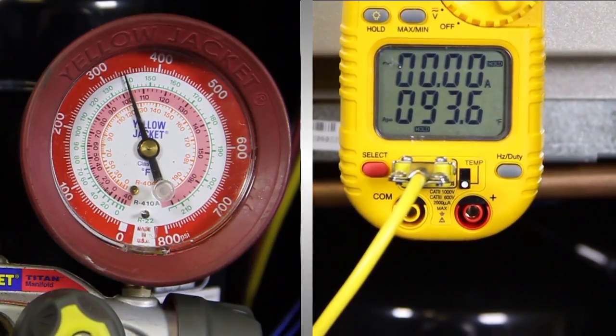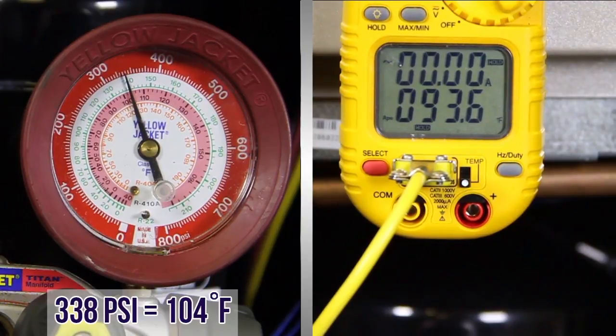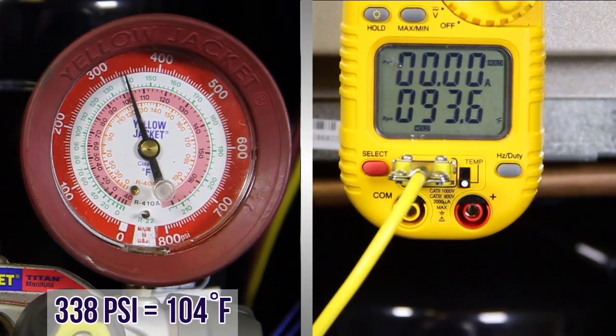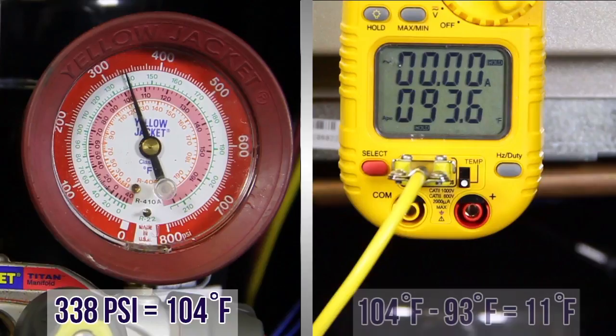Now look at your high side gauge pressure. Convert the high side pressure to temperature from the gauge or using a pressure temperature chart. Now subtract the measured liquid line temperature — this is degrees of subcooling. In this case, 338 PSI equals 104 degrees. 104 degrees minus 93 degree liquid line temperature equals 11 degrees of subcooling. In this instance, the TXV has adequate subcooling.